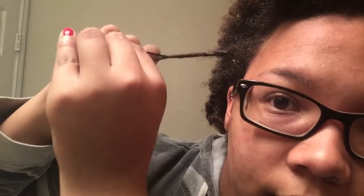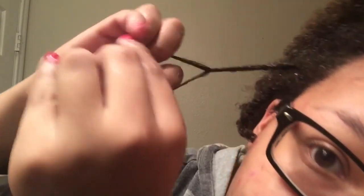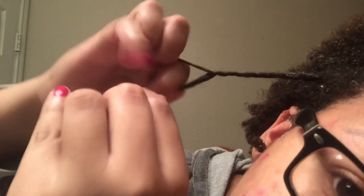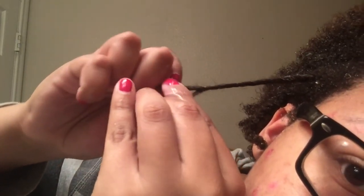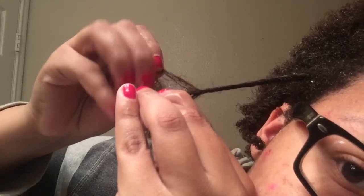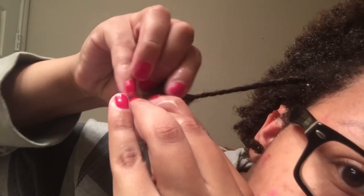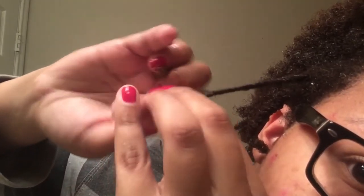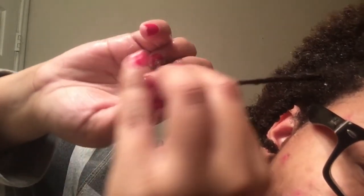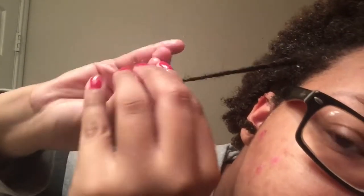For those who don't know how to do a two-strand twist: simply take one strand and cross it over the other. In this frame I'm crossing the bottom over the top. If you reach a point where one strand is way shorter or skinnier than the other, split the bigger strand in half, add it to the other strand, and continue twisting. It won't look weird or awkward — it just allows you to keep twisting further down and give the best twist out you can.